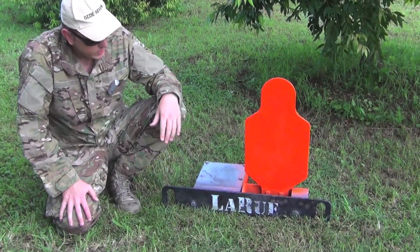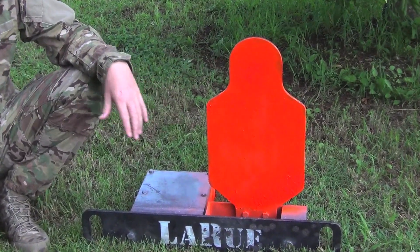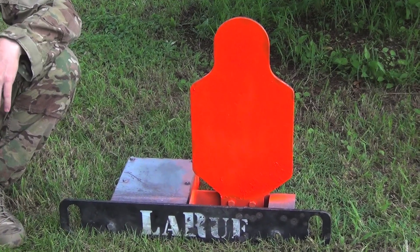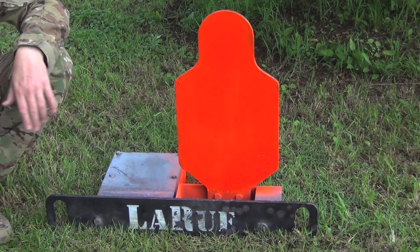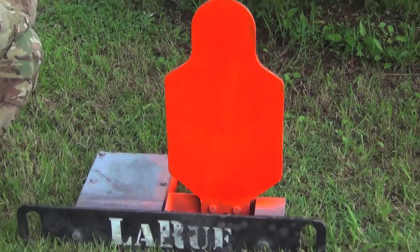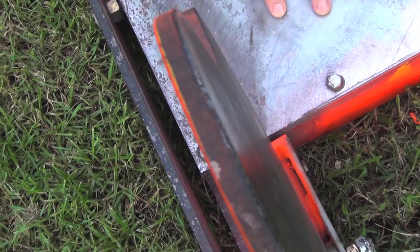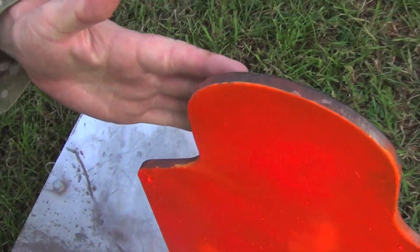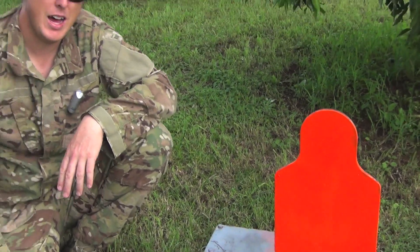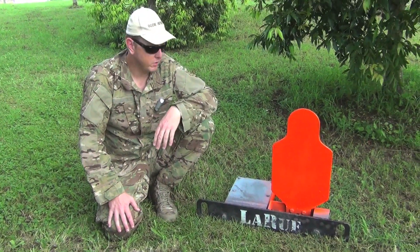This is the target here. As you can see it's fairly hefty — it is quite heavy, almost 33 kilos or 72 pounds. It's 32 inches wide and 28 inches tall, so it's not a small target. The reason for that weight is it's 3/8 of an inch thick AR500 hard armour plate steel, and that's where the weight comes from.